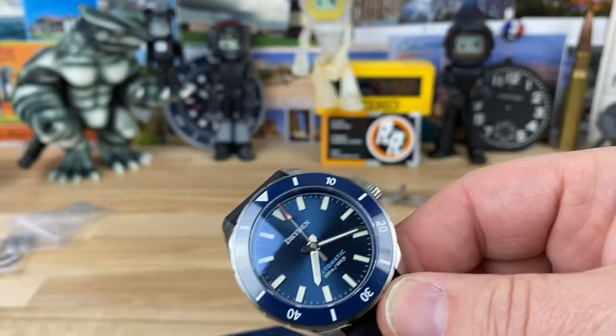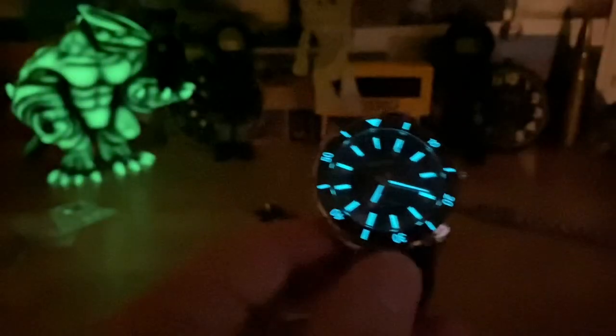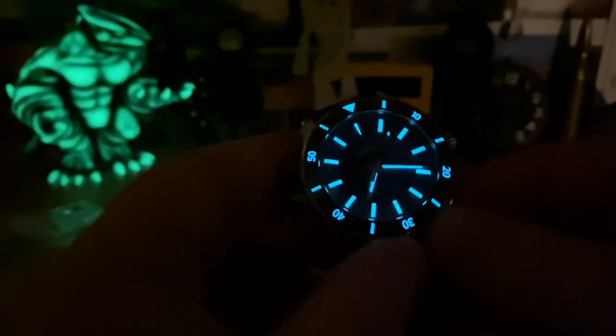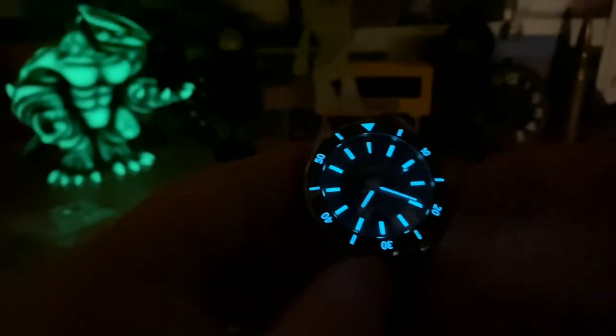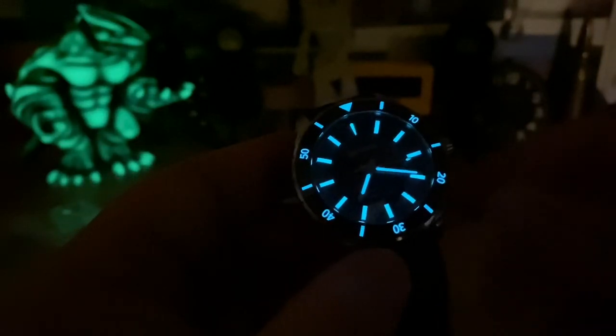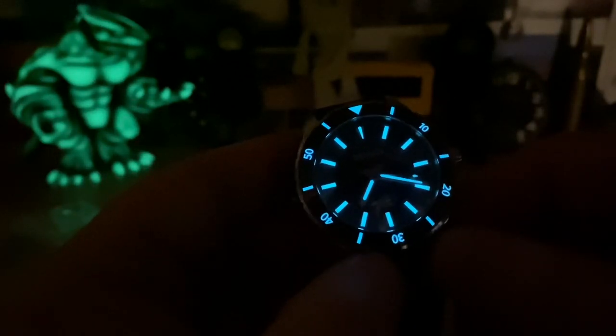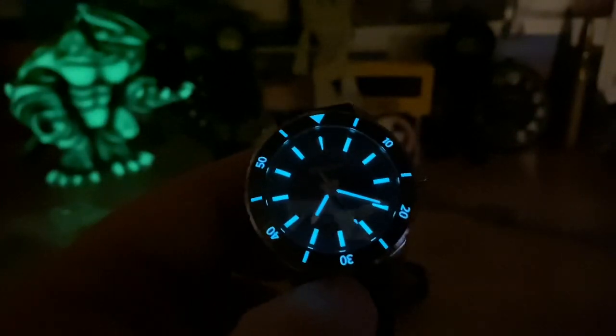Let's kill the lights and check the lume — and that'll be it. Excellent job on the BGW9: heavy application, plenty bright enough, super legible. I love that the bezel insert is also lumed. Excellent job, Jerry — keep up the great work. I look forward to all the Dryden models you guys put out because they are just spectacular, and they're US assembled. Kudos — thanks for doing it. I'll see you guys in the next video.